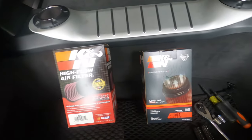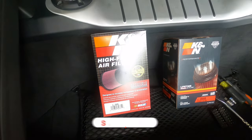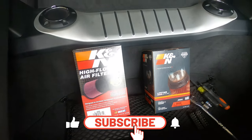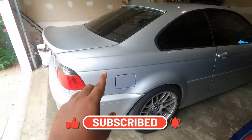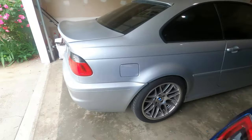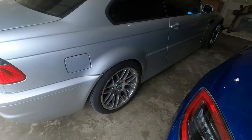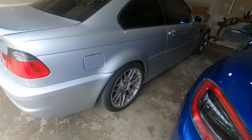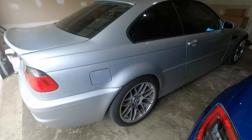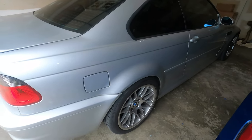If this is the first time you stop by the channel, make sure that you subscribe and also check other videos I have regarding this specific KMN or the E46 M3. I also have previous videos from the E36 M3, F80 M3, Mini Cooper, and the 435 BMW that I used to have in the past.